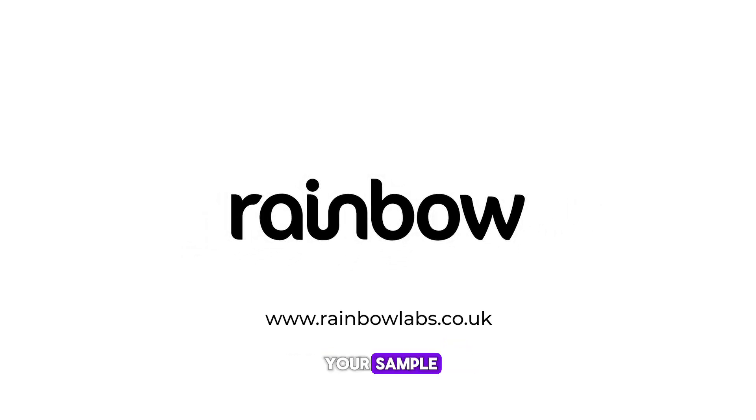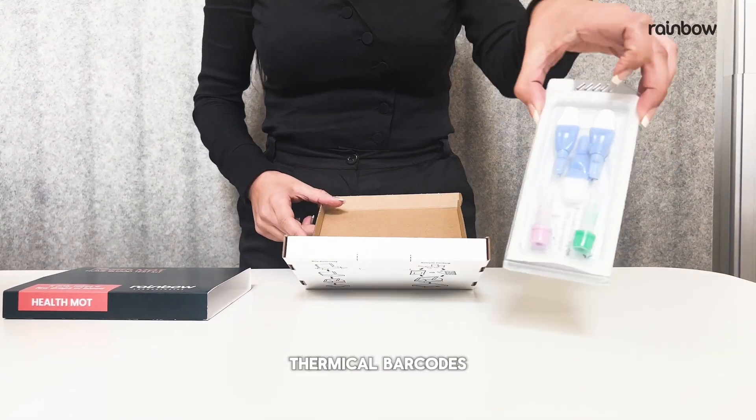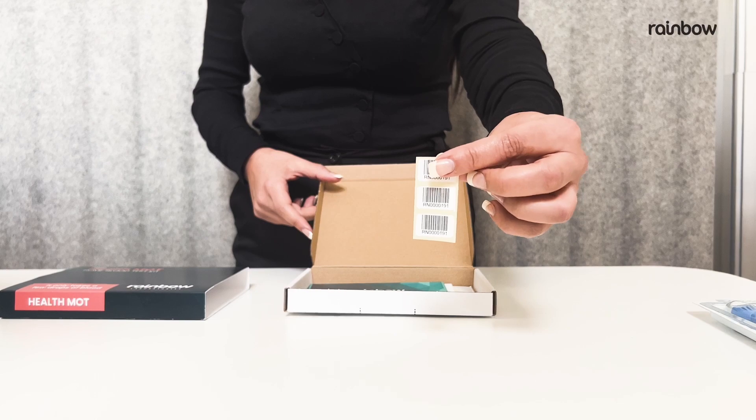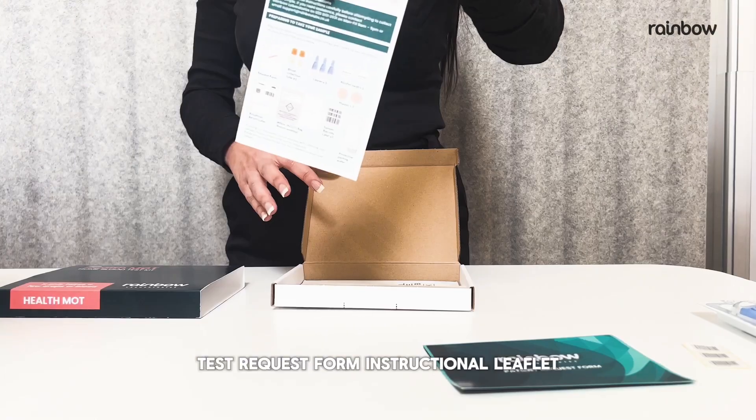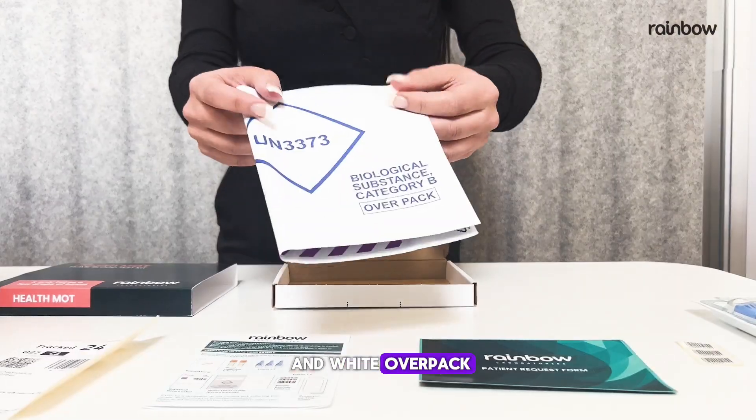As you prepare to take your sample, ensure you have all the items: kit box, thermocore, barcodes, test request form, instructional leaflet, Royal Mail return label, and white overpack.